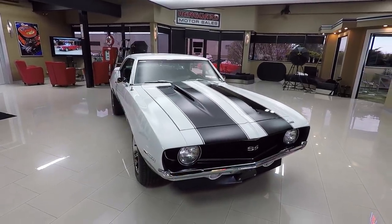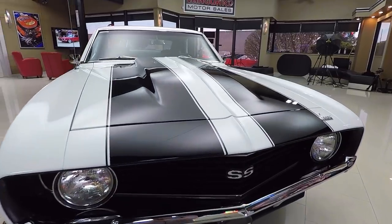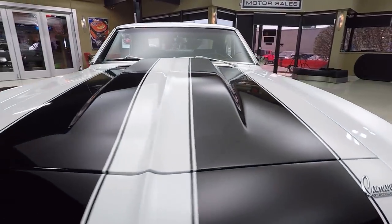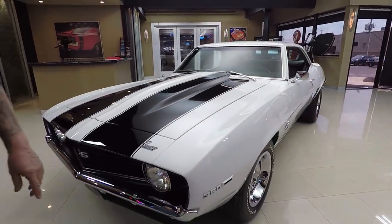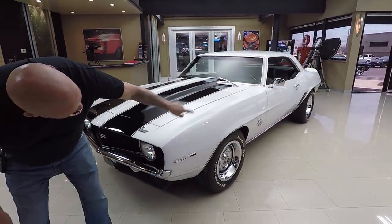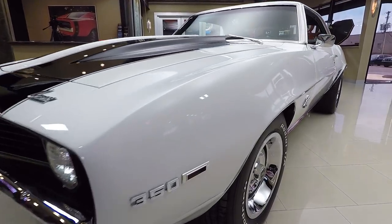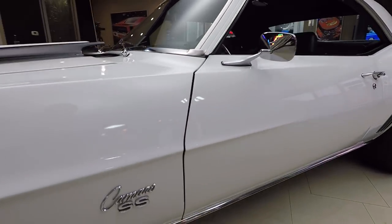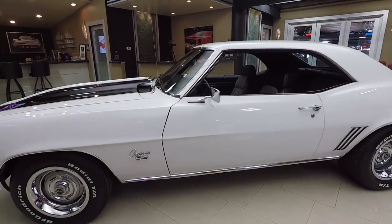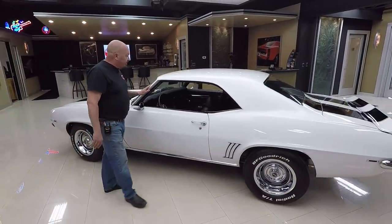We're gonna take her out back, get it up on the lift so we can show you the bottom side, and we're gonna get underneath the hood. You just saw it run — it runs great. I was out driving it just before we brought it in the shop. When you look down the side of it, straight as an arrow, beautiful white paint. The paint is amazing on the car. We got great looking trim, a great looking set of wheels and tires. Rocker molding looks good, stainless is in good shape.